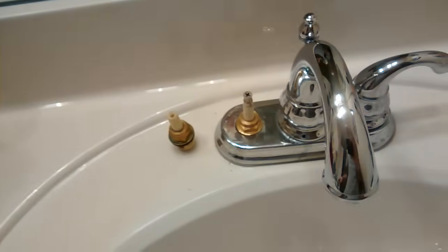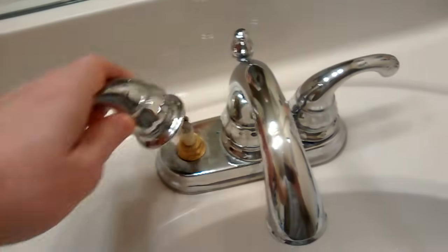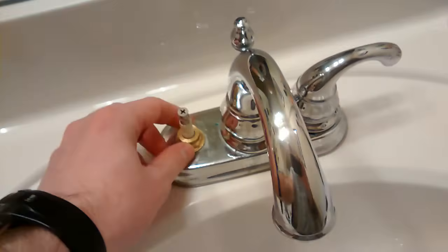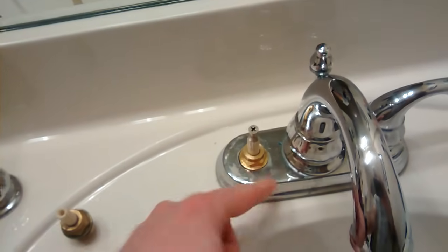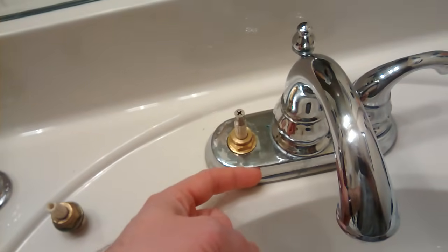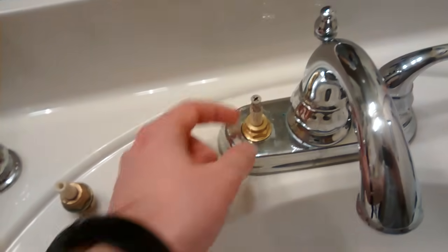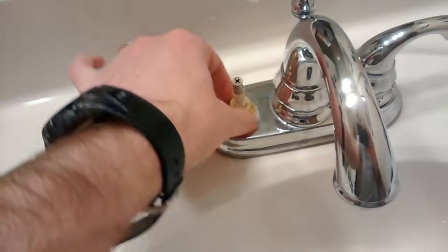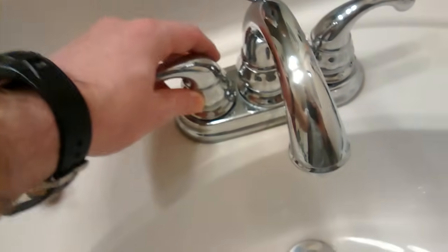After I replaced the valve, I cut the water back on. One important thing: make sure you align the valve stem facing the front of your faucet. I had mine a little off and the handle was sitting a little crooked toward the back — try to line it up. You may have to tweak it and adjust it and go back and forth. After you put that back on, go back underneath and turn the water back on.